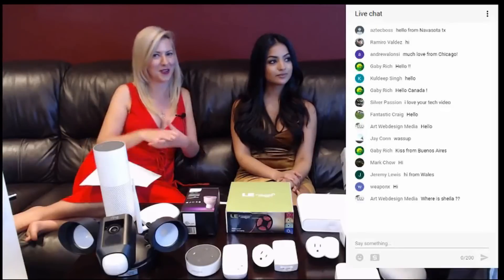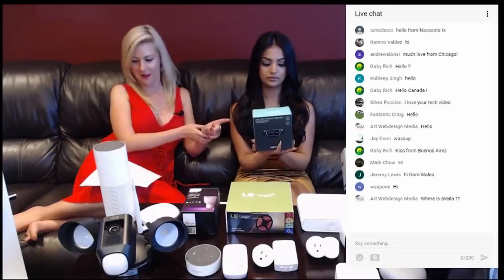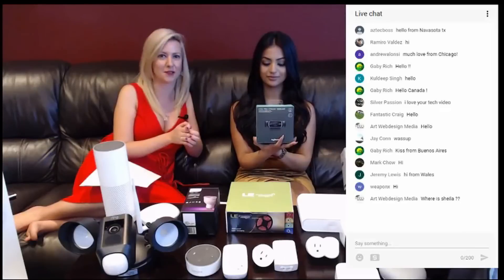We definitely love to hear from you — what you like to see, what you want to see more of. There was also a question about our setup. We have the Logitech Cam C922 with OBS software. That's where we get this fabulous setup.